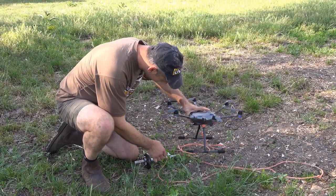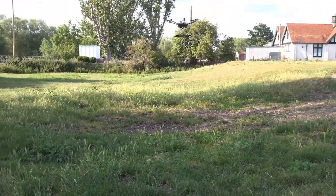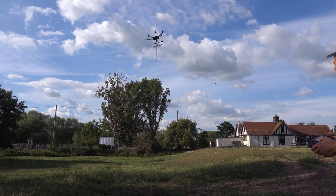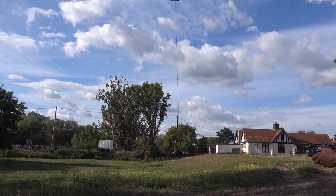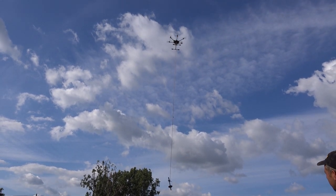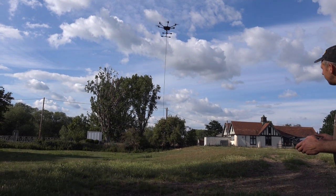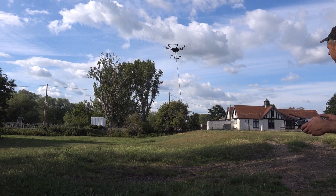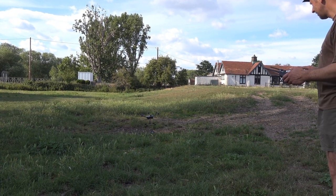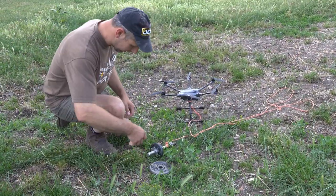Do that up. Right, test two — one and a half kilograms. About half throttle probably. And it's holding one and a half kilograms. Well, test two successful — one and a half kilograms. Alright, so that worked a treat.